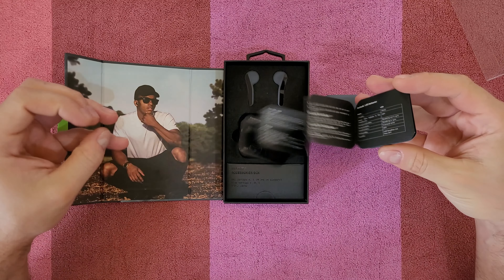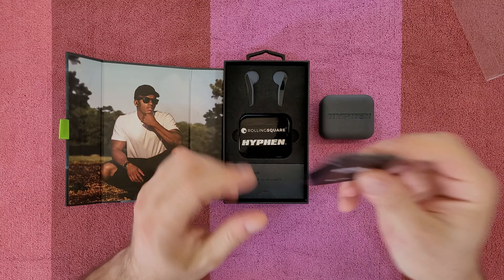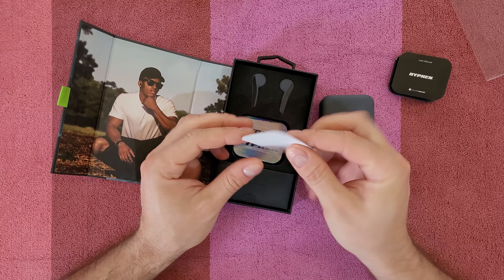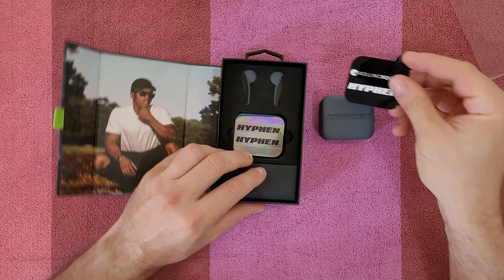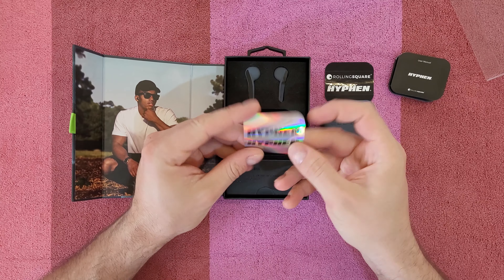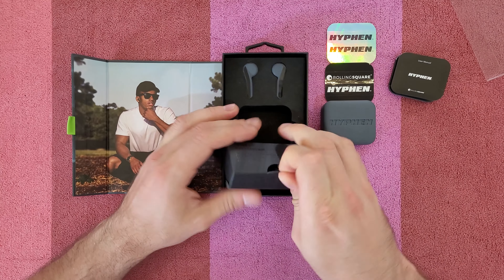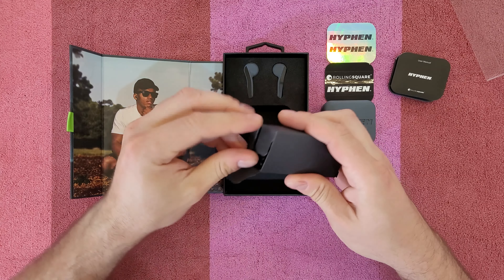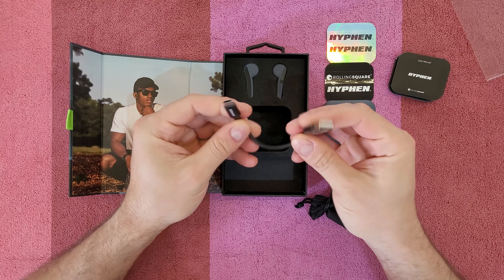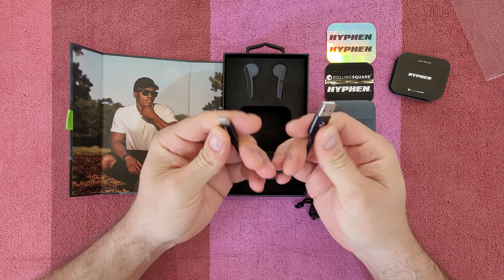There's a manual and instructions. Rolling Square Hyphen 2 sticker — I love stickers. And another one. Let's see the accessories inside the box. There's a nice cable, Type-A to Type-C, braided cable — feels very nice, good quality.